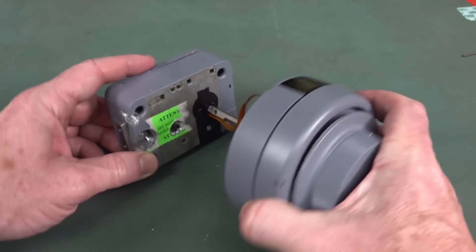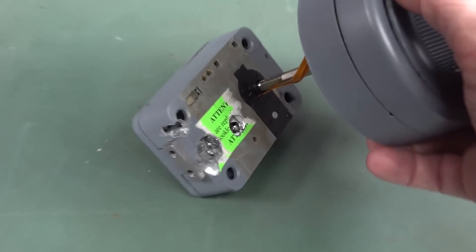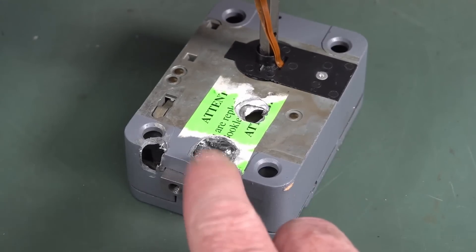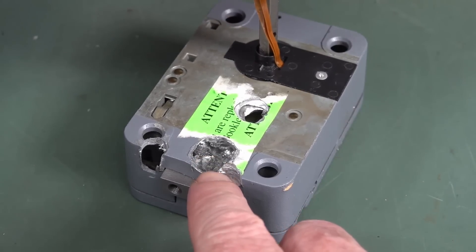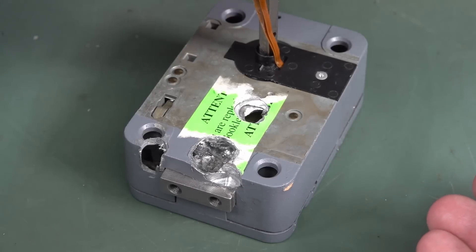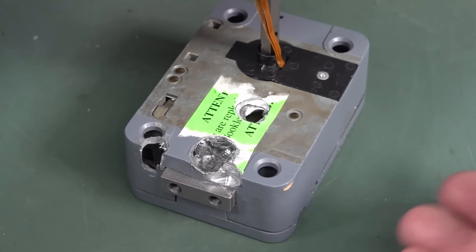But check out down here — somebody's had fun. Holy Toledo. They've obviously attempted to drill into this thing to get it open. Did this come from an attempted cracked safe or something like that?